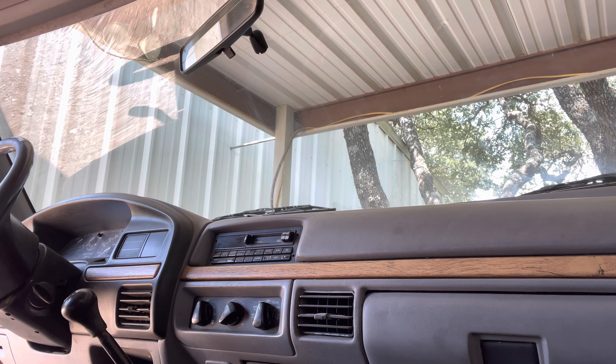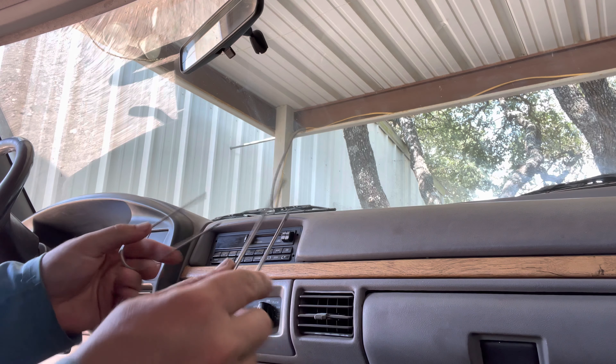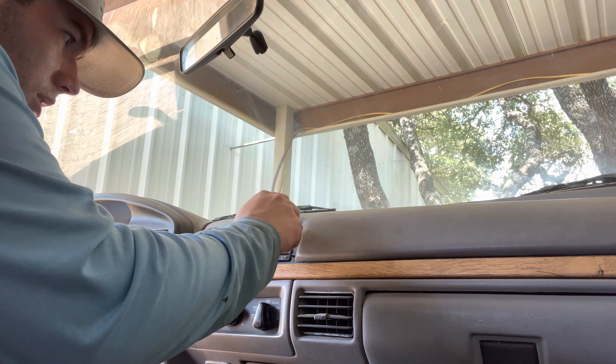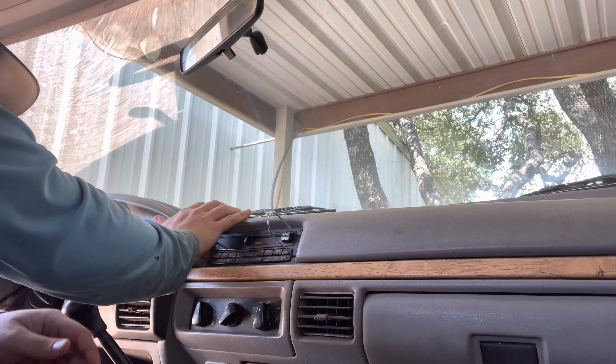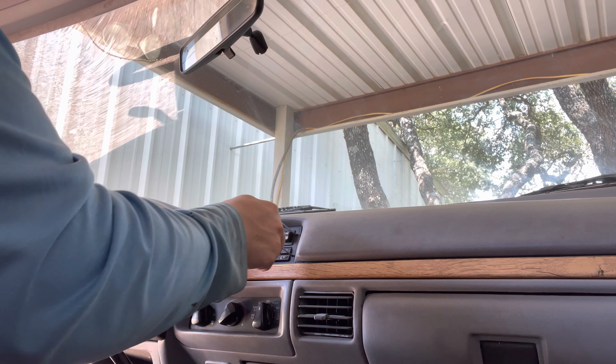I've never taken a radio out of a truck before, but I looked up some videos. I bought these little radio removers or stereo removers. You slip them in these holes right here, push them in real good — same with this side. Then you just have to wiggle it back and forth.